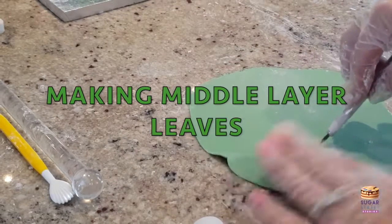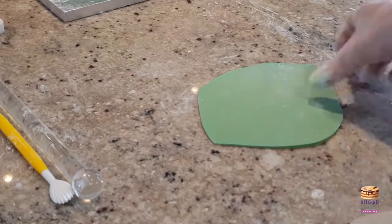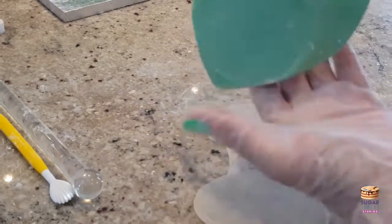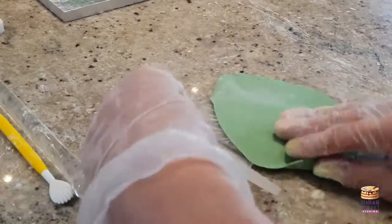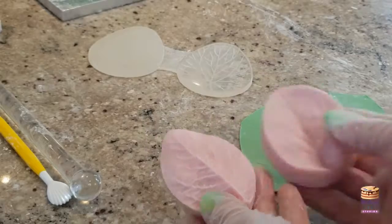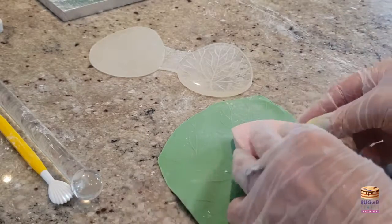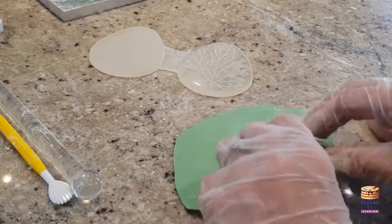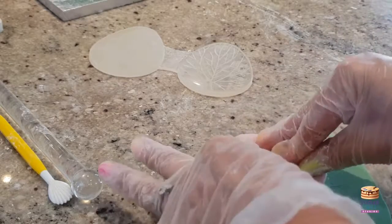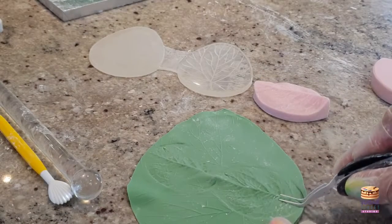For the middle layer leaves, again we're going to use that gum paste. I've rolled these slightly thicker — I want a little bit more body to these — and I'm using my double-sided generic leaf veiner to make that impression. I'm also using a double-sided moulded veined rose leaf veiner, and the reason I've used this is that it gives me that central line down the middle, which lets us create a spine essentially.